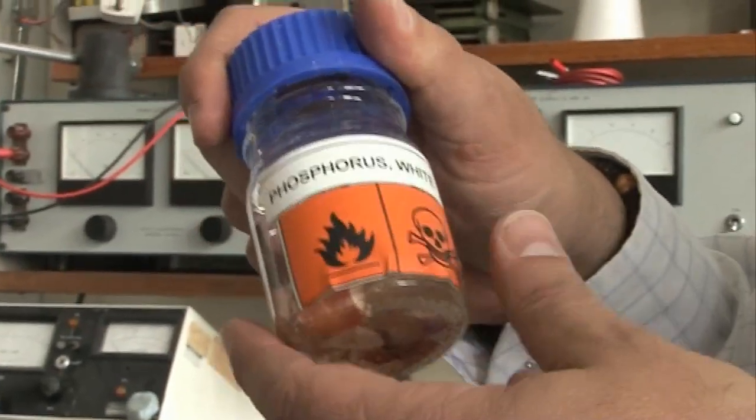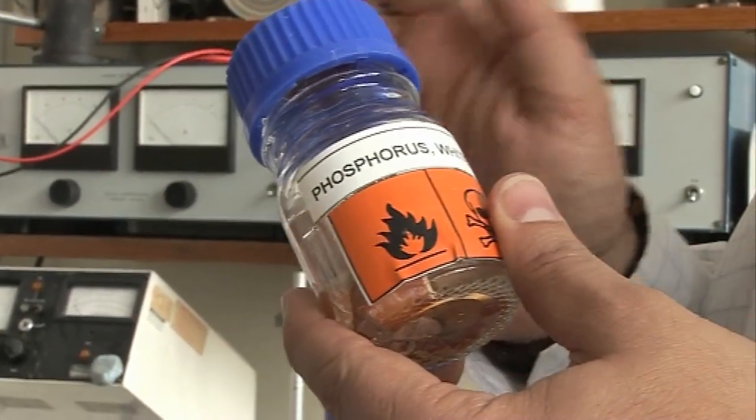Phosphorus itself, elemental phosphorus, exists as a number of different allotropes, a bit like carbon with diamond and graphite. And here we have one of those allotropes — white phosphorus. It exists as discrete molecules of four phosphorus atoms connected like a pyramid.